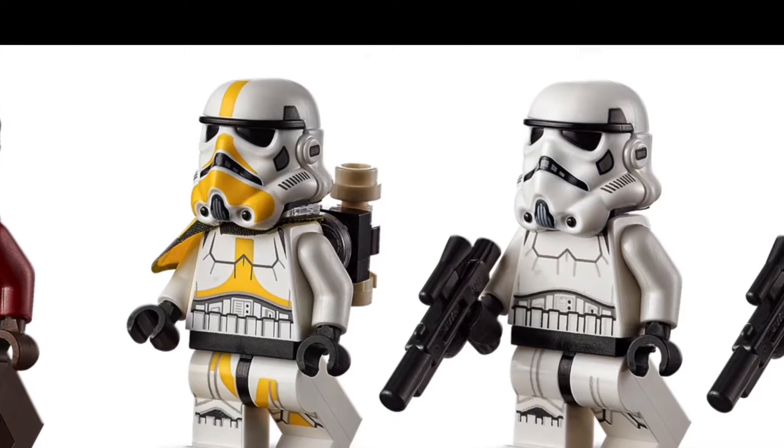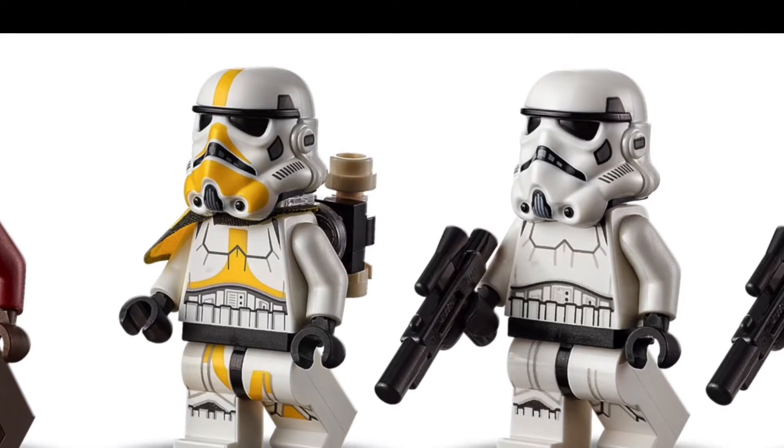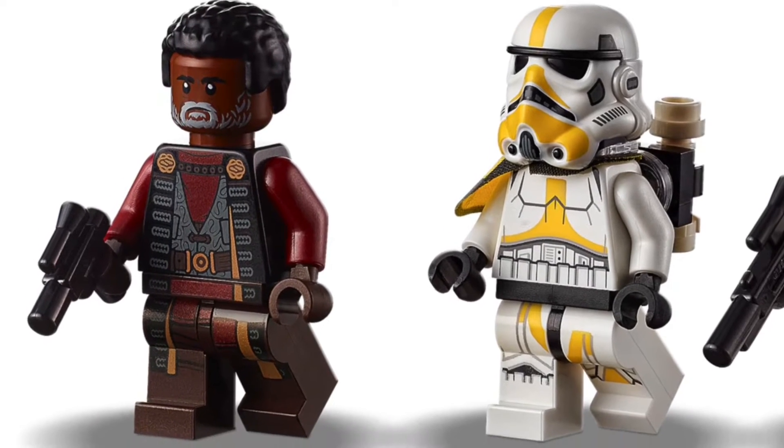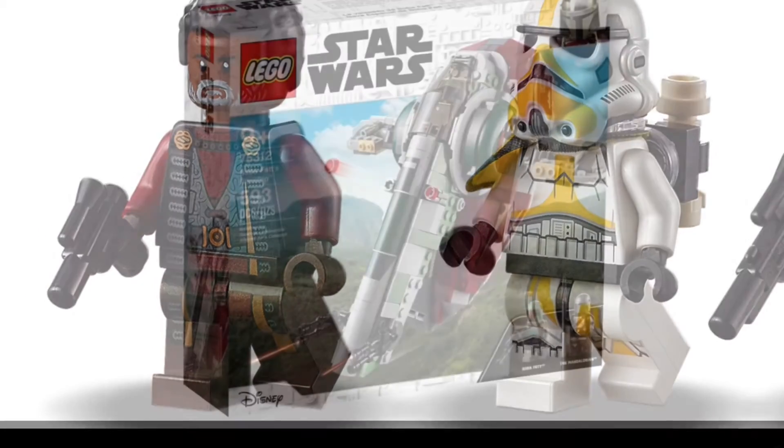Two Stormtroopers, a Morden Trooper — that's what I think it's called — and Grief Coggle. Very good minifig selection.